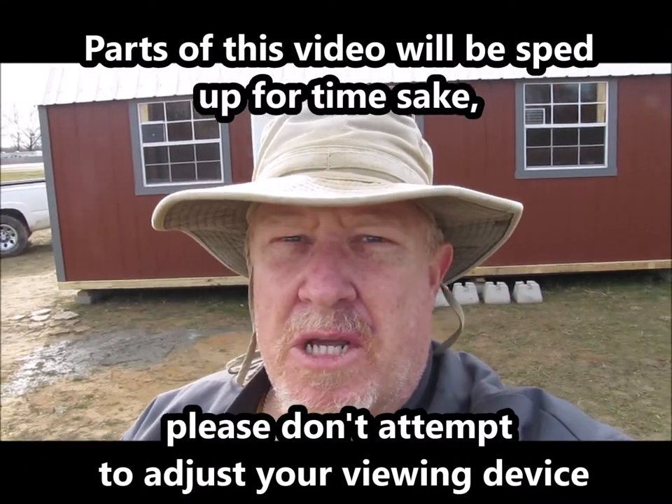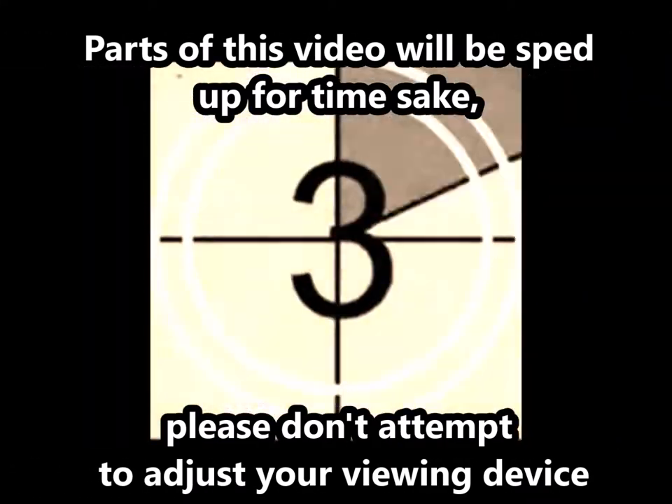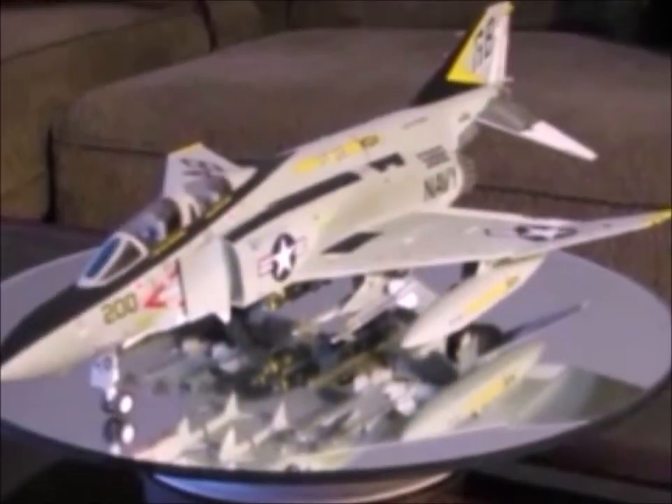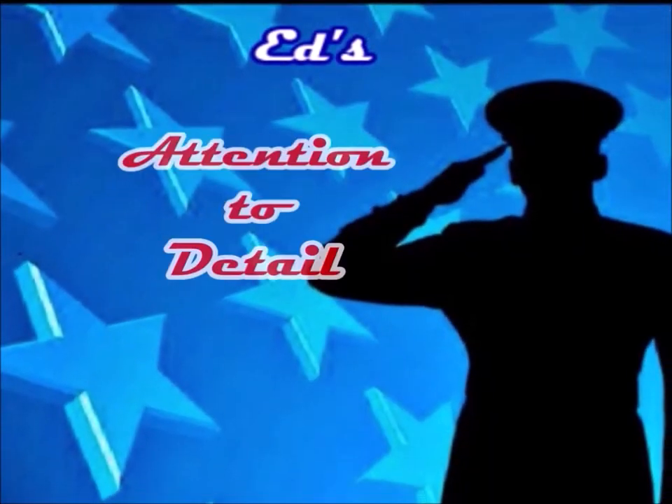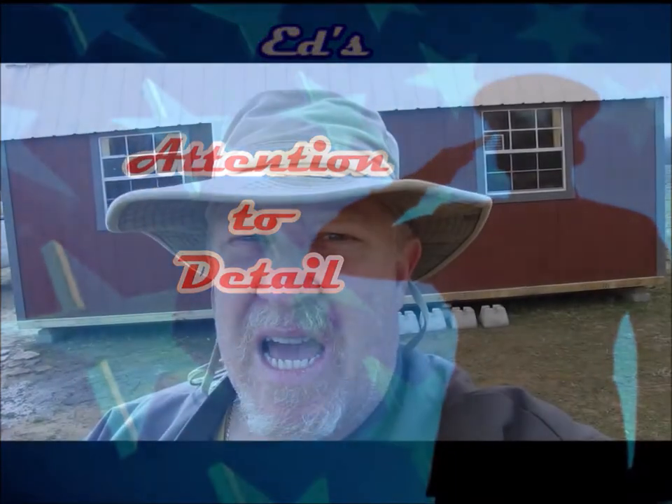Hey guys, welcome back to another edition of Ed's Attention to Detail. It's kind of windy out here today — you can probably hear that in the background. So instead of talking to you out here, let's go inside. I'm gonna assemble the generator. So let's go take a look.